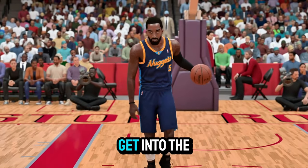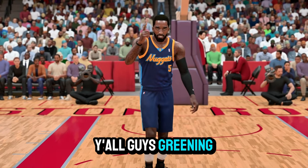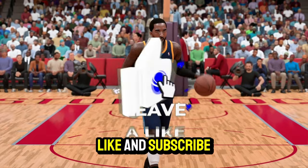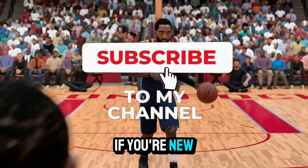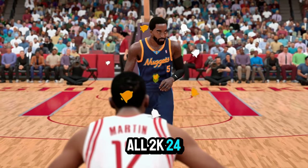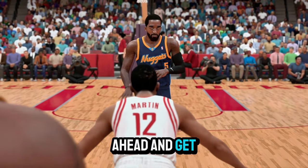But before we get into the base, it's going to have y'all greening instantly. It'd be greatly appreciated if you guys could hit that like and subscribe if you're new, because I'm going to be helping you guys unleash your game all 2K24. Now let's go ahead and get into the video.